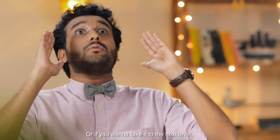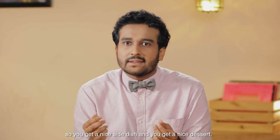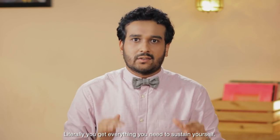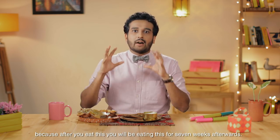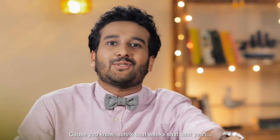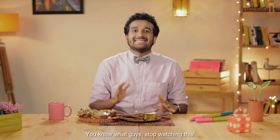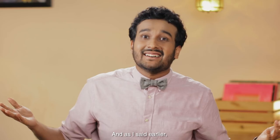Or if you want to take it to the next level, you can call for the royal thali — you get a nice side dish, a nice dessert, and literally everything you need to sustain yourself. In fact, it's like the full Sattvic cuisine. Stop watching this. Quickly go to Faasos.com or check out the Faasos app. And as I said earlier, eat, sleep, dandia, repeat. My name is Sahil Shah. I'll see you soon. Jai Shri Krishna.